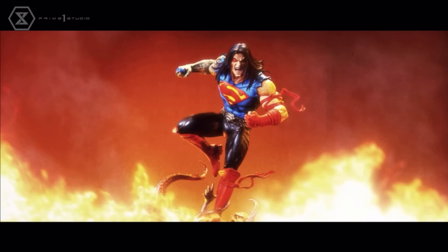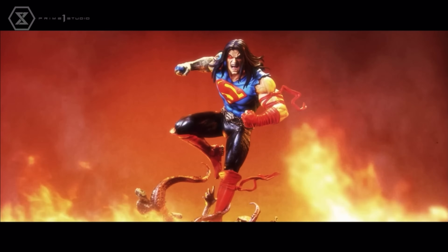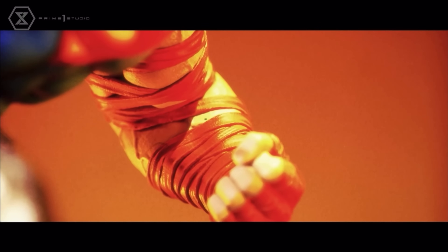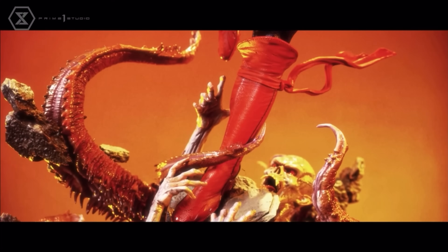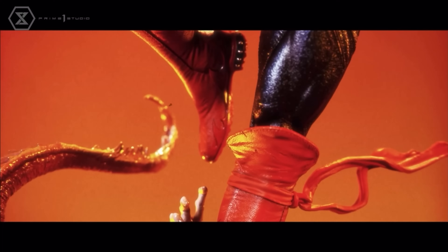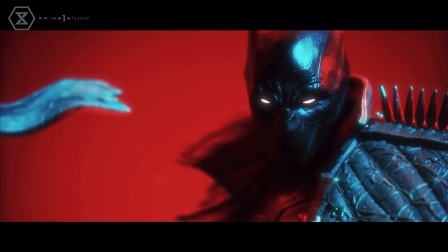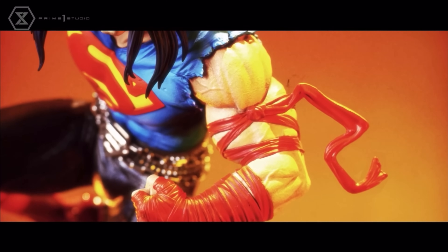So regular Superman and regular Batman from the Dark Knights Death Metal universe — these are our two heroes at the end of this big crisis event. I like that kind of shadowy face on Batman.